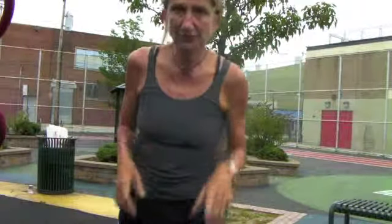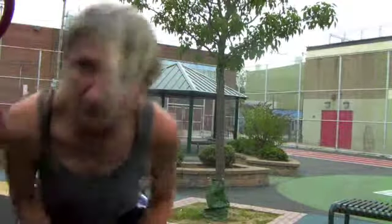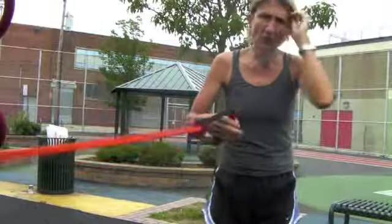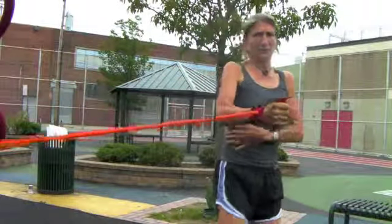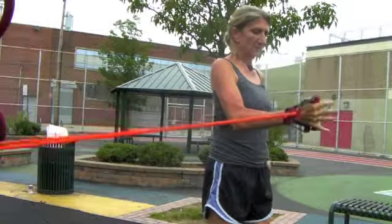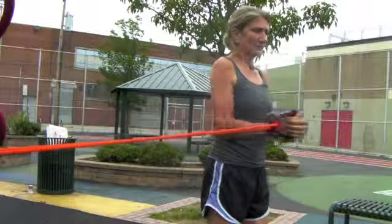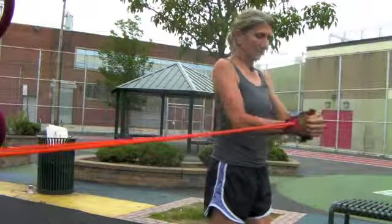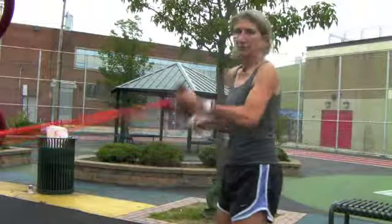Going right to the Jerry to get that core help with low back stuff. I'm just going to hold, focusing more on my right arm — really feel it in your midsection on that right side. Just going to hold, then bring in my other hand — just hold.